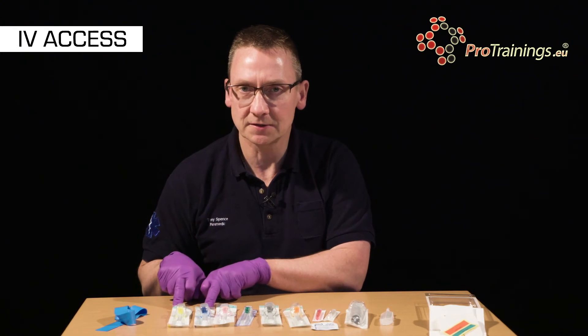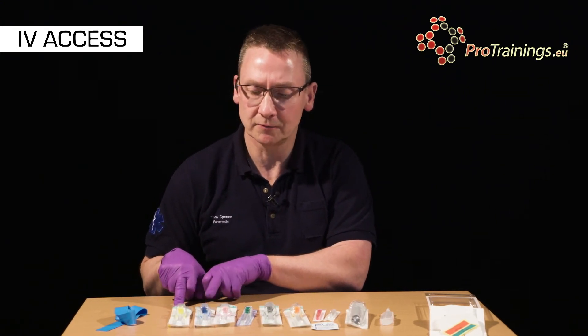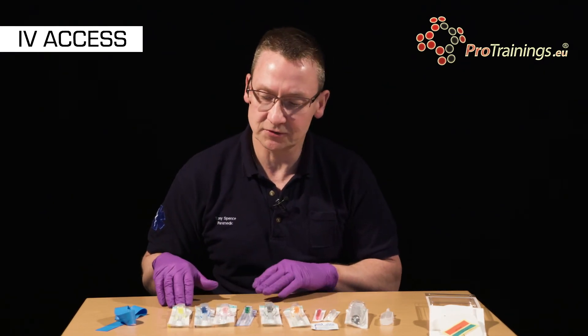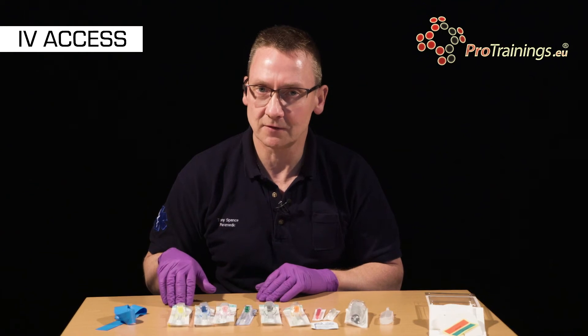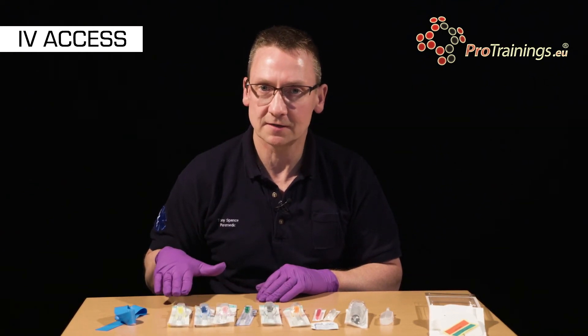For smaller patients and elderly people with fragile veins we would opt to use a 22, and for children perhaps a 24 gauge would be appropriate. However the flow rate for these is very slow.